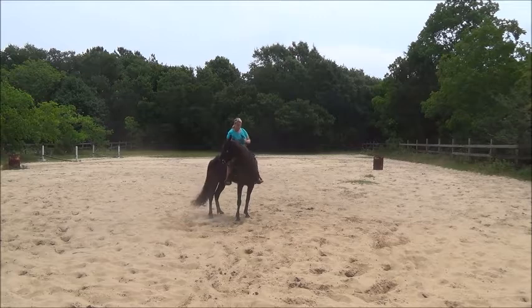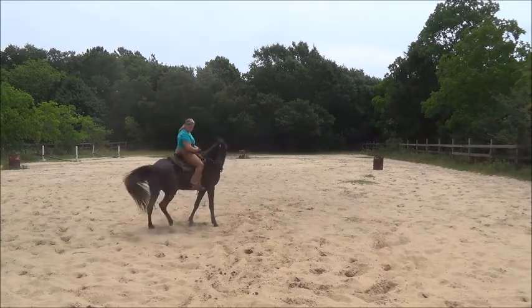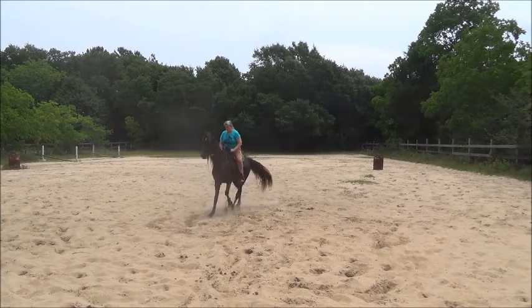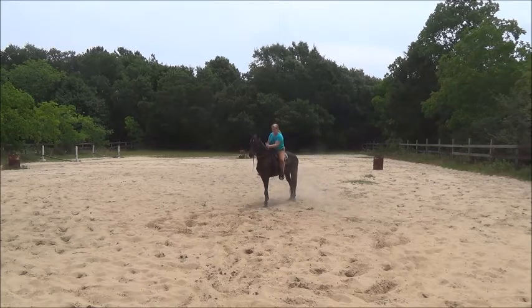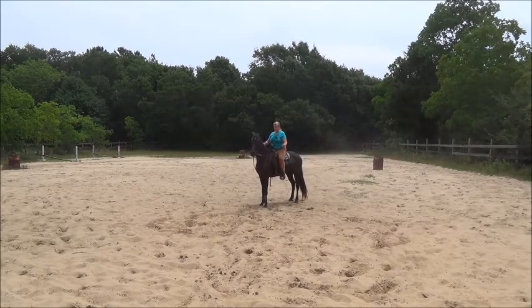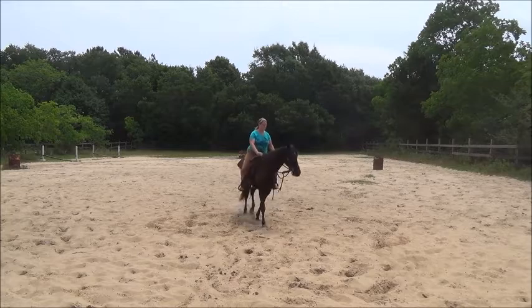Yield the hindquarters. And straighten her out. As I straighten her out, I ask her to keep moving and she moves backwards. So this is the beginning of teaching a horse to back softly, and I'm really happy with the way it turned out for only being the second lesson. Please click subscribe and follow the rest of my videos. Thank you very much. Have a great day.